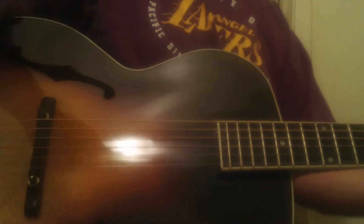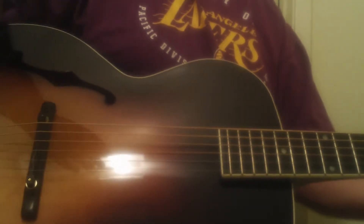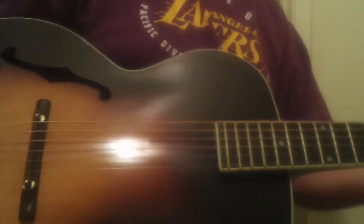Seriously, I used to do nothing but high-end archtops for about 10 years — Strombergs, D'Angelicos, Super 400s. I really know archtops. And this is an incredible value.